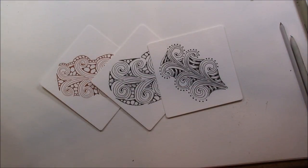This is Melinda Barlow, CZT, Certified Zentangle Teacher. And today's lesson is Opus.